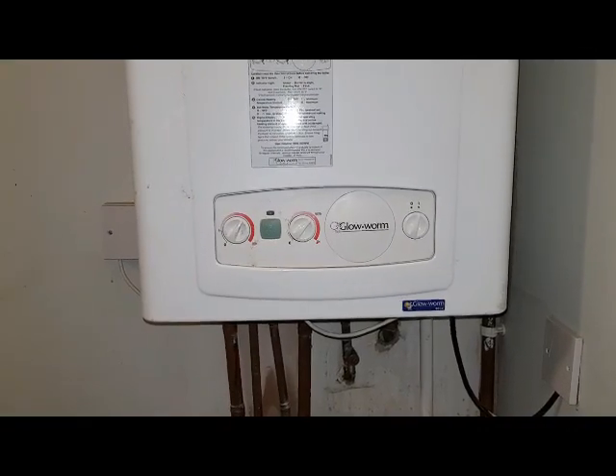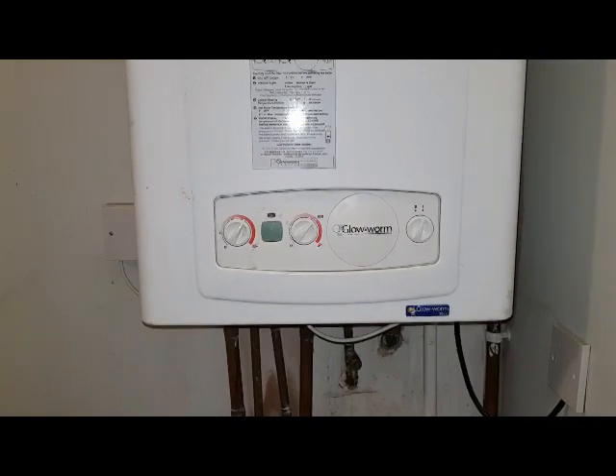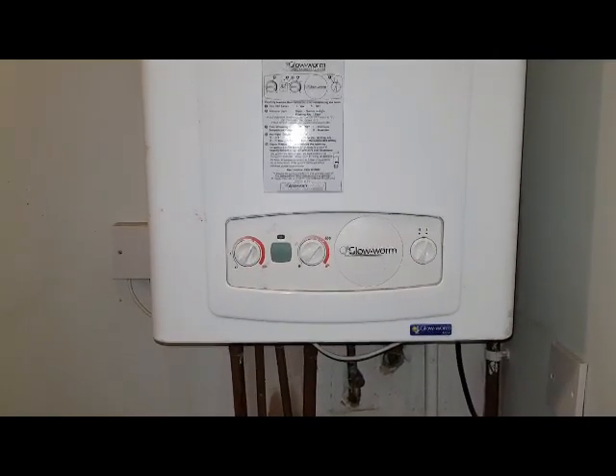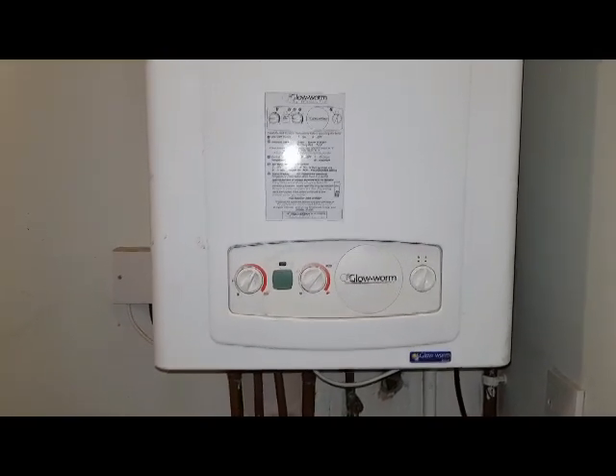Hi, I'm Coach Tony Morgan of the Masterful Engineer Programme. Today's boiler we're looking at is a Glowworm 30 CXI. We're going to have a tour around this boiler, look at the function, and see how it works.